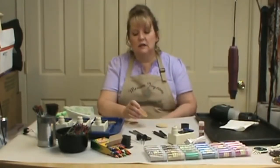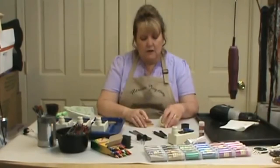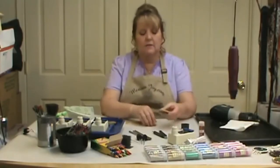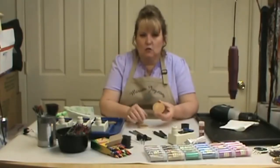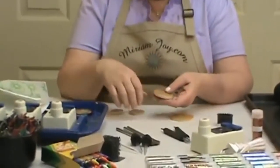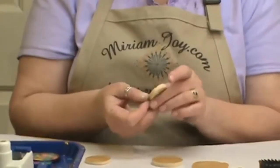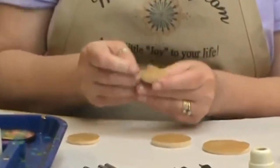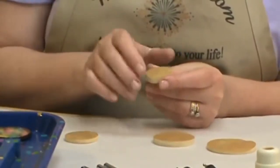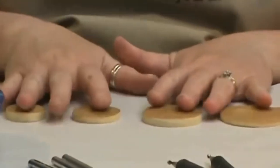We're not going to be working with any dyes or anything other than just our Crayola crayon for color. To make this easier, we do have the different sizes available on the website. This is a two-and-a-half-inch round, and what I work most commonly with is the two-inch. I have a one-and-a-half which is a nice little necklace size, and also the one-and-a-quarter — this makes great earrings. All of these are available on our website as pieces and as kits.